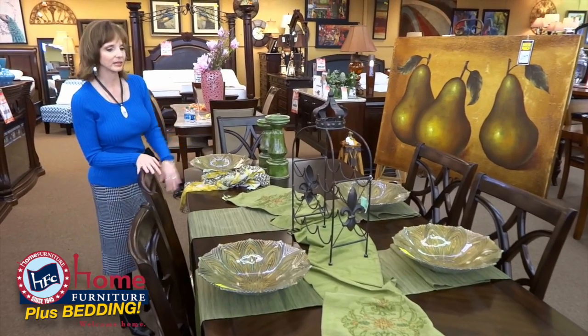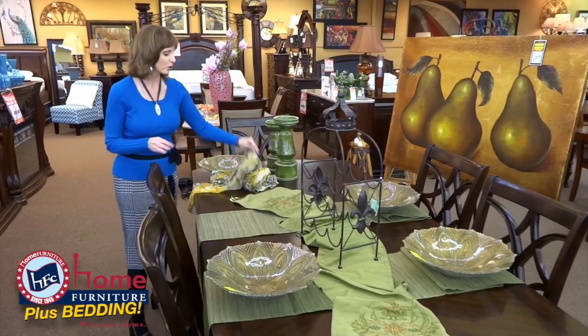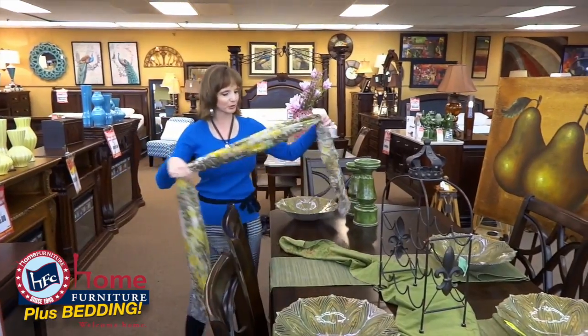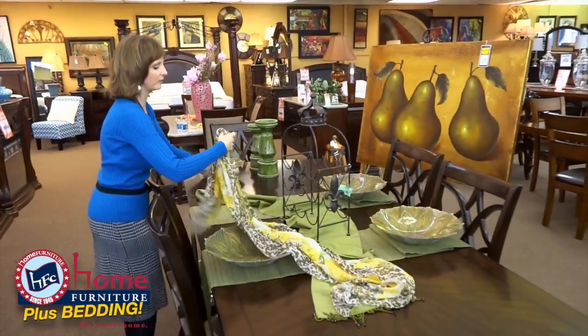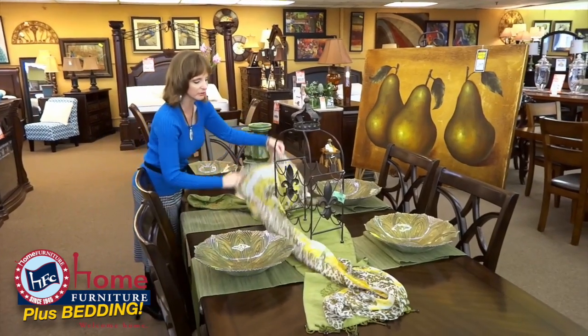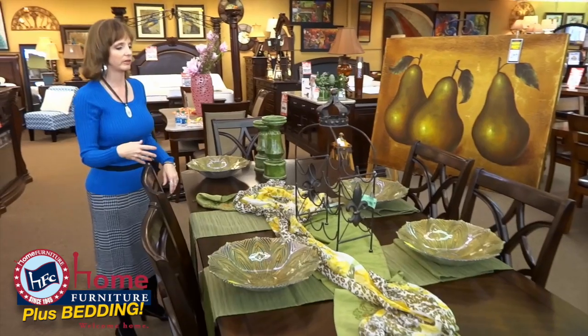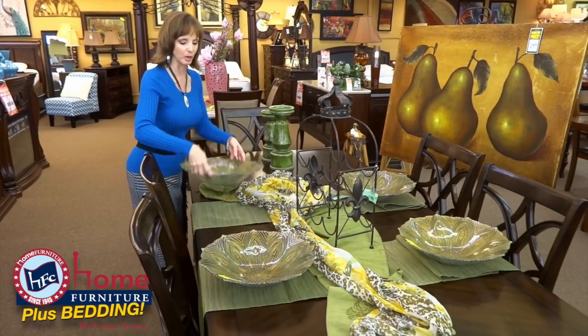First, I laid out some table runners in the green, but why not try adding a scarf? This season you can get so many beautiful scarves, and what it does is it just gives you a little bit of extra flow, a little softness to the table. Plus, everybody has them — you can throw it on there and then wear it the next day.